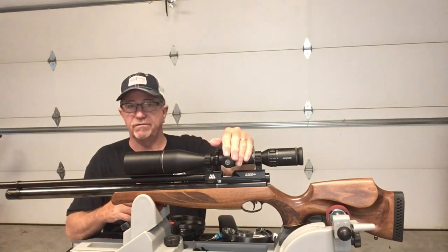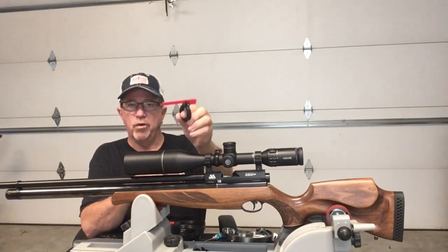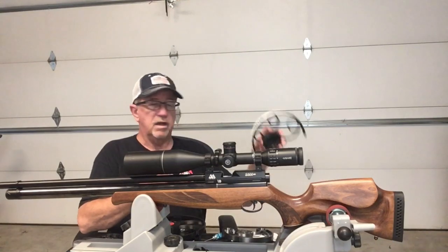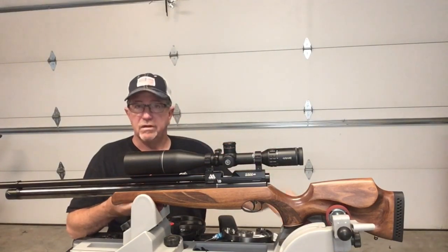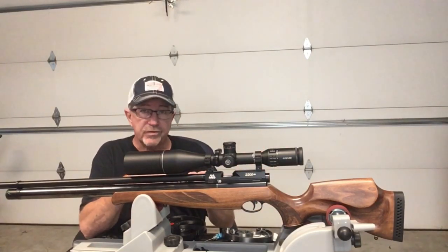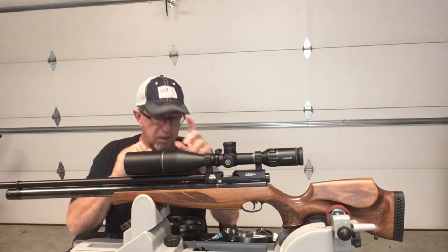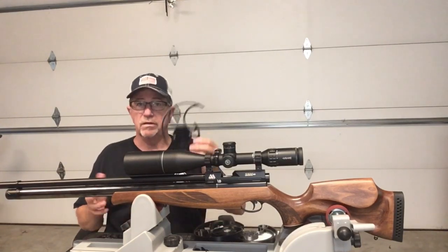He also has a pointer accessory — really nice, you'll want one of these. It installs on your scope and aligns with the markings on the wheel so you know what the distance is. He also makes wind indicators and custom stocks. Go to his website — I'll put it up here and at the end — it's got a ton of stuff.